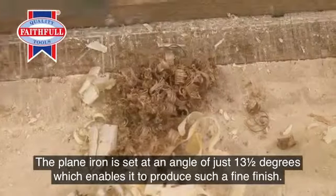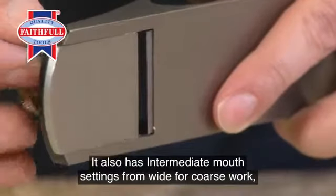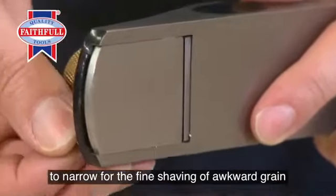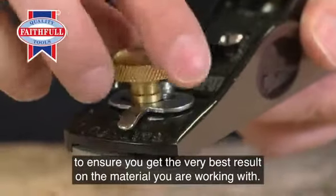It also has intermediate mouth settings, from wide for coursework to narrow for the fine shaving of awkward grain, to ensure you get the very best result on the material you're working with.